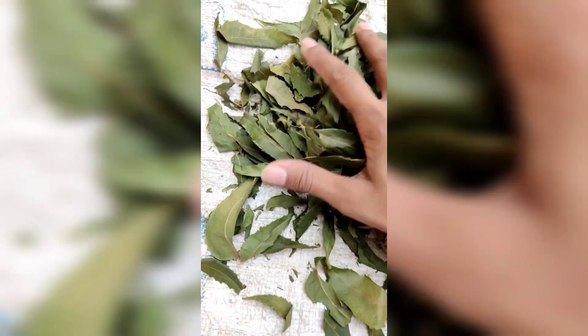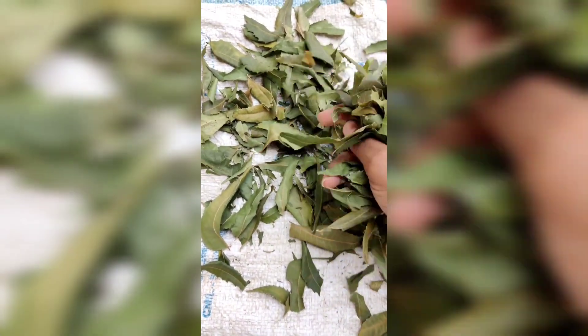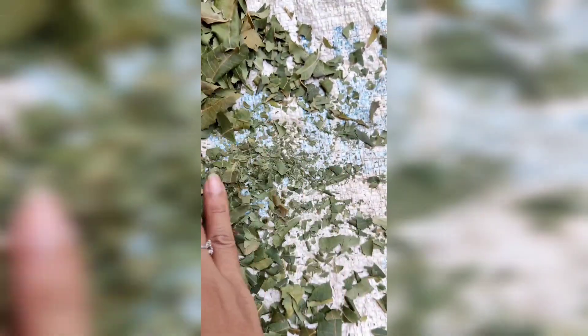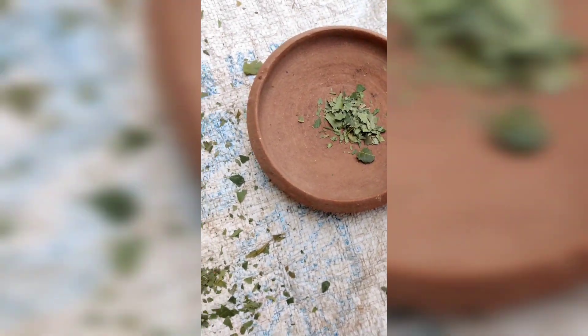I'm going to take a little bit of a paper piece. I'm going to keep it dry. I'm going to take a little bit of a seal. I'm going to use the same thing. I'm going to do my work. I'm going to take a little bit of paper.